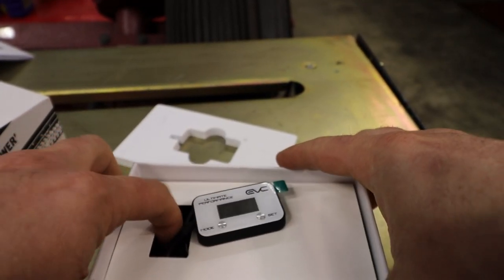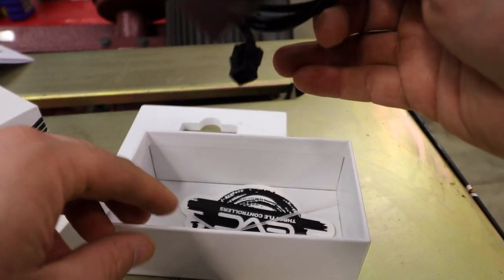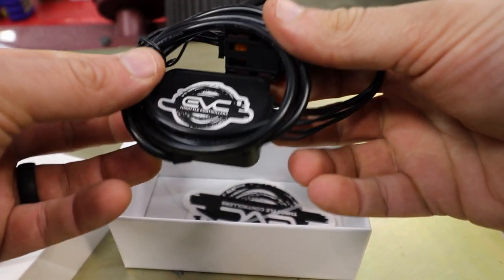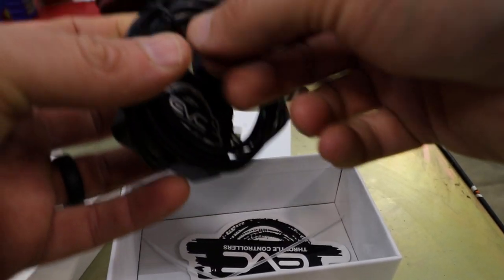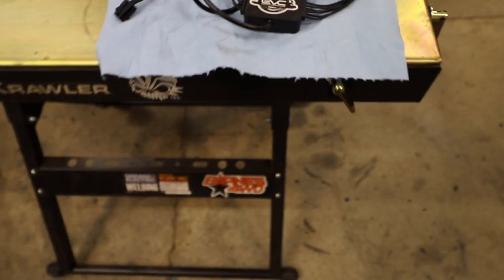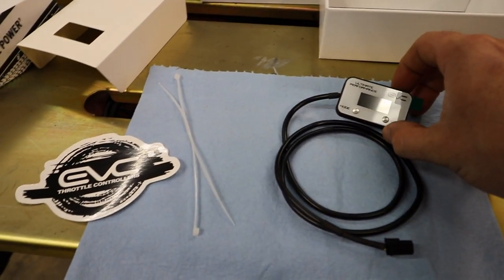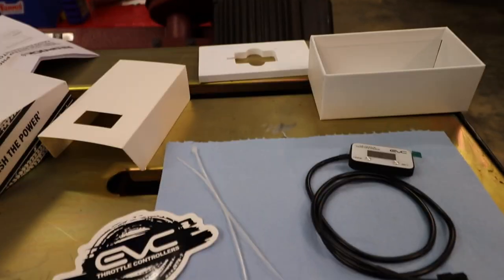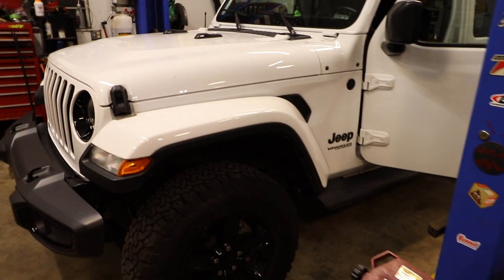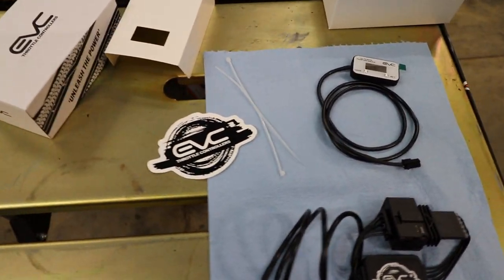It looks pretty straightforward. It comes with zip ties. So I've got everything laid out here — I've got the plug-in for the throttle and then the module here. Looking at the directions, they look pretty straightforward, but it does say before you get started to let the vehicle power down 10 minutes before you get started. That way all the electronics have powered down, because it says if you don't, you could get an engine fault code.